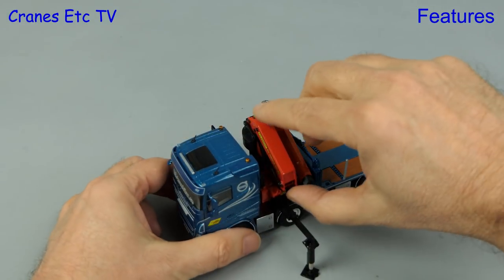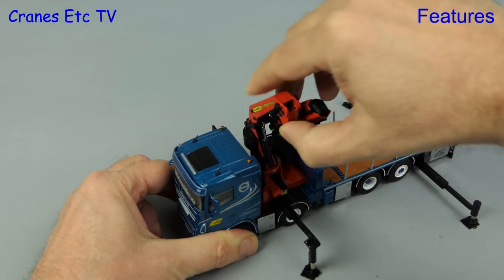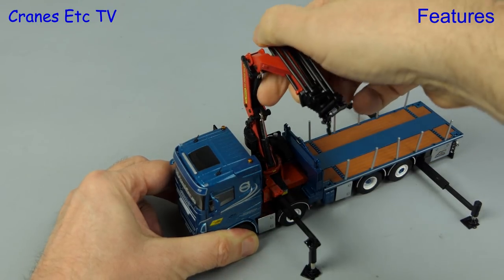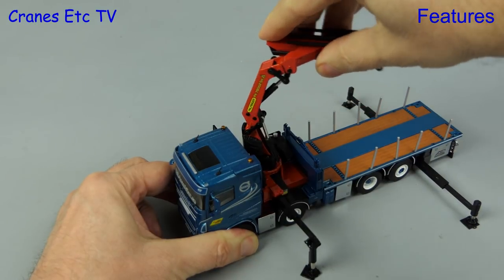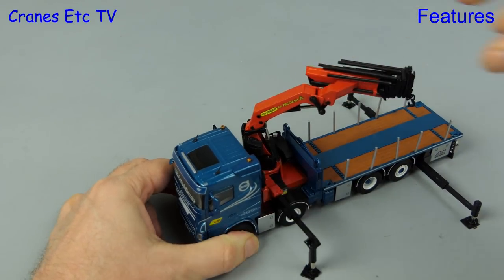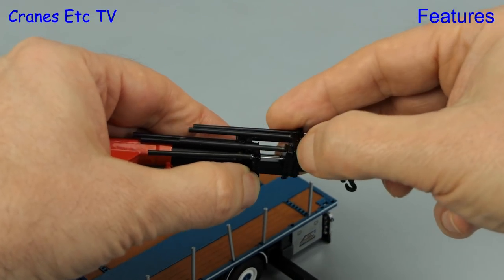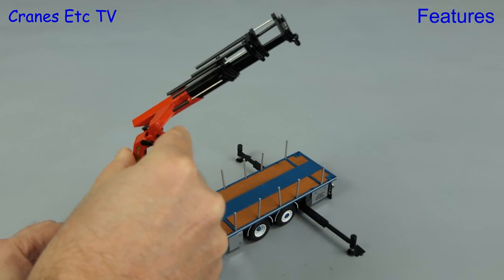Now that we are all stable we can open up the loader crane and the hydraulic rams are suitably stiff. You unfold the loader crane in a certain sequence and then you can rotate it and adjust it into the desired position. The loader crane has many telescopic sections and they all pull out smoothly and there's generally enough friction that they don't slide back in when you raise the boom.